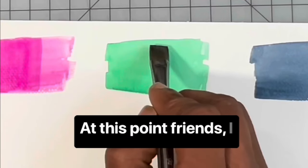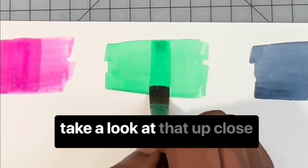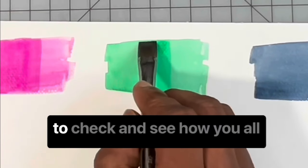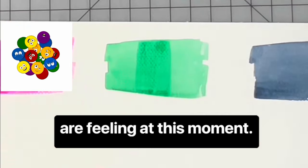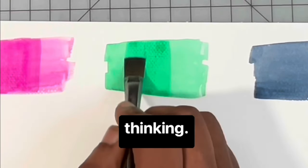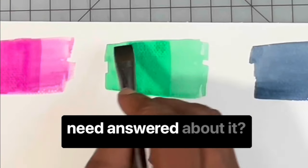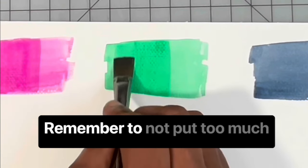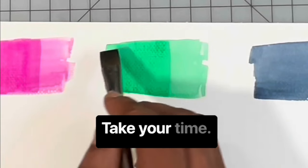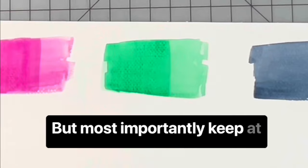At this point, friends, I think we need to stop for a minute and circle back to take a look at that up-close moment we did with the glazing. This is also a perfect time to check in and see how you're all feeling. Jump in the comment section and let me know — what are you thinking? How are you feeling about the glazing technique? Do you have any questions? Remember to not put too much pressure on yourself. Relax, take your time, rewind the video if you need to, but most importantly, keep at it.